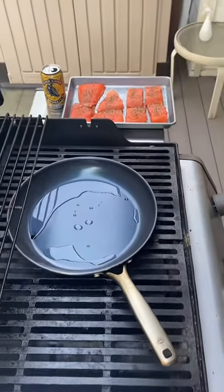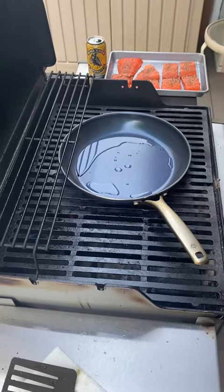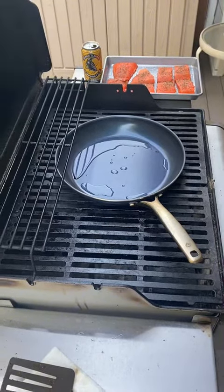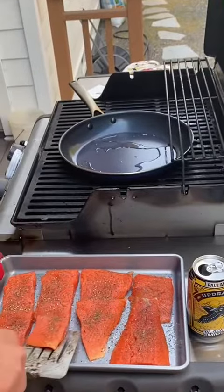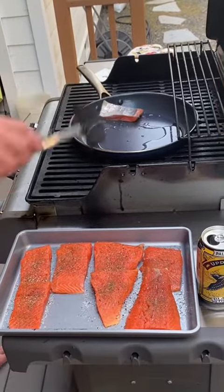Next, we are grilling on the stove with a pan — this is kind of ingenious thinking. Get a flat surface, cook on the pan or cook on the grill, and then you have a nice hot pan to get your fish on without it sticking to the grill.